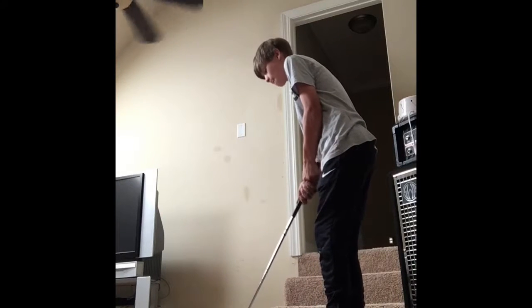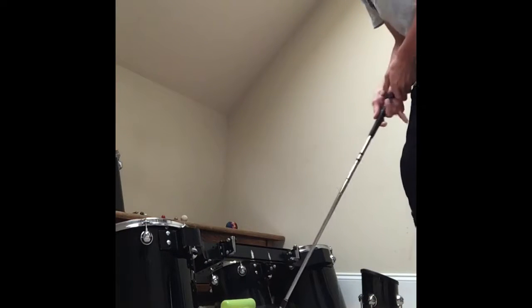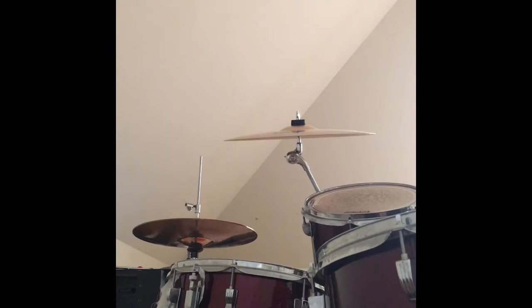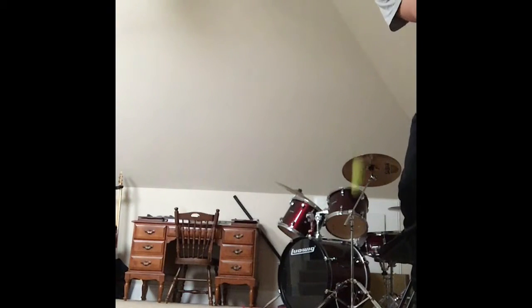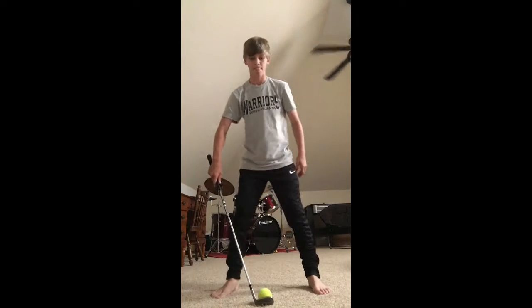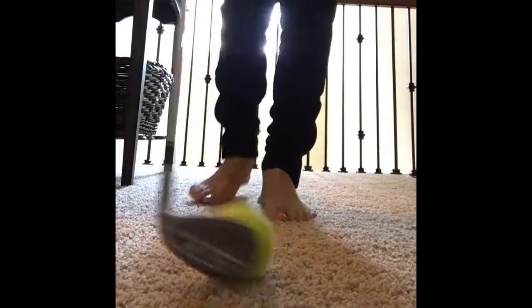This is the cymbal shop. This is the off the wall cymbal shop. This is the backwards cymbal shop. This is the around the hallway cymbal shop.